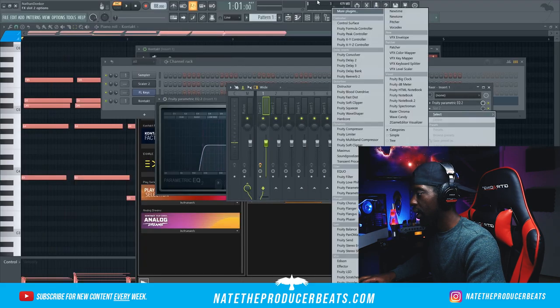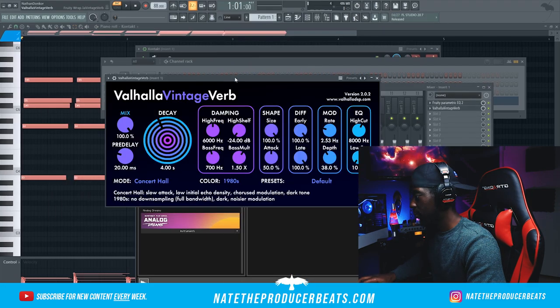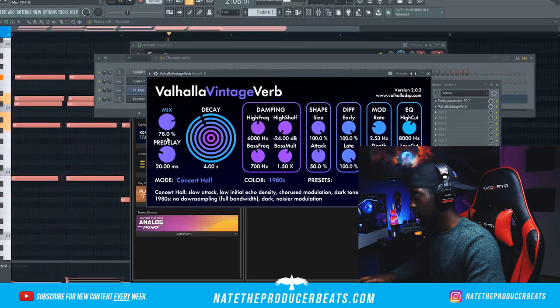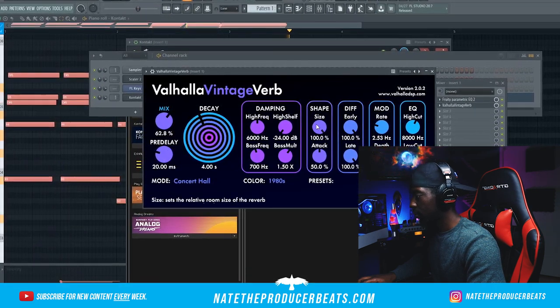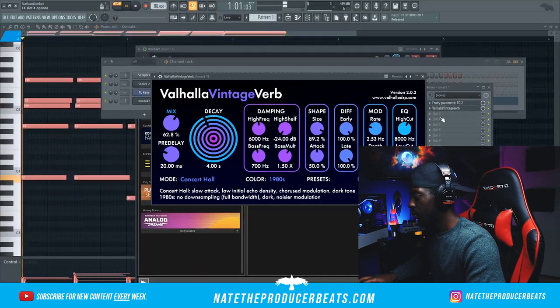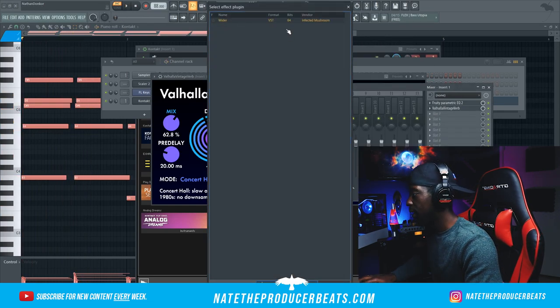I want to make it wide, but actually before I do that I want to go ahead and bring in some Valhalla — some nice reverb on that. That's not bad. Let's go ahead and bring in Wider so we can put it in a different pocket.